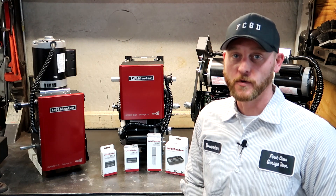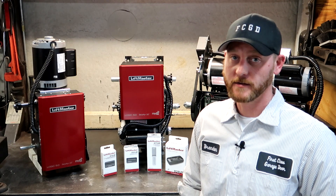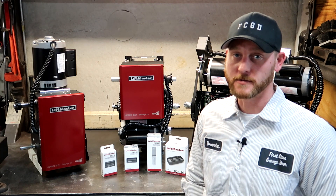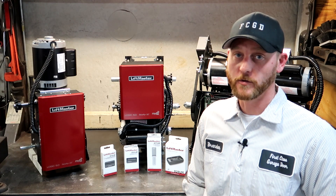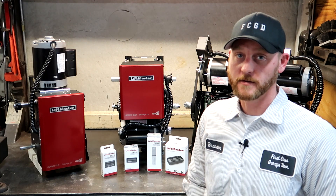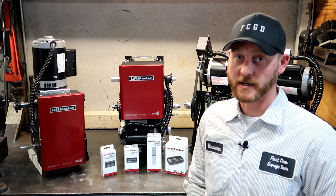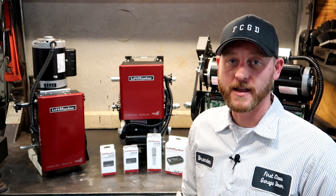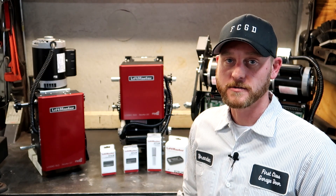So what is Security Plus 2.0 technology? It's a narrow band, tri-band — 310, 315 and 390 megahertz radio frequency. It automatically selects the best frequency when you go to open or close your door. This eliminates much of the interference that you'll get with older remote control technologies. Any of LiftMaster's 8 series accessories will work with Security Plus 2.0.